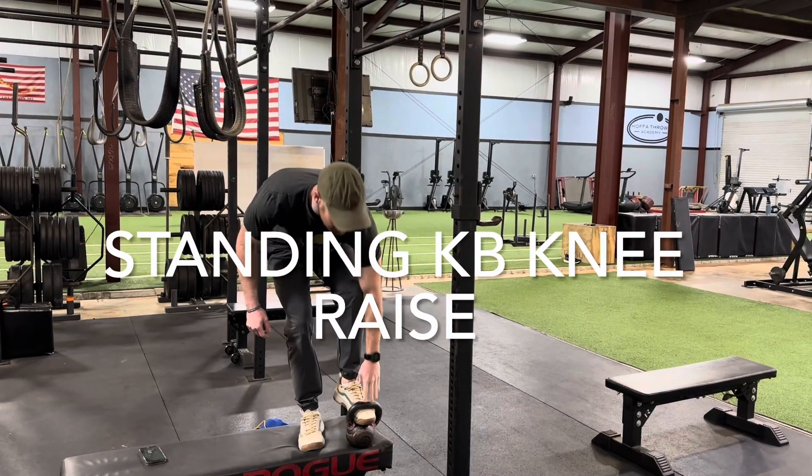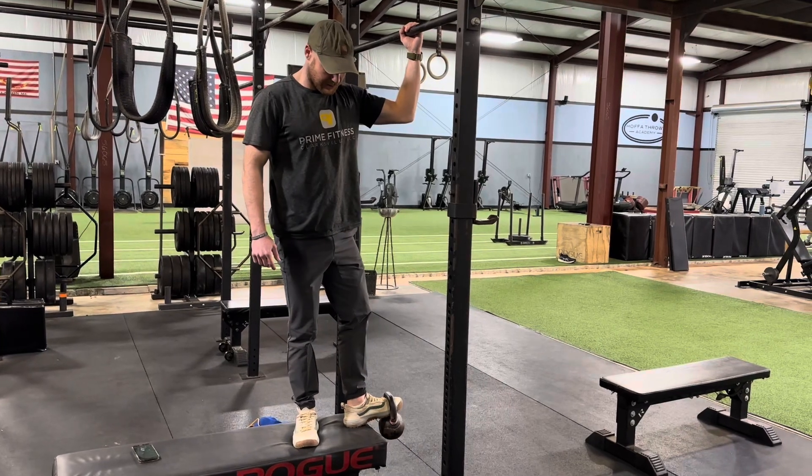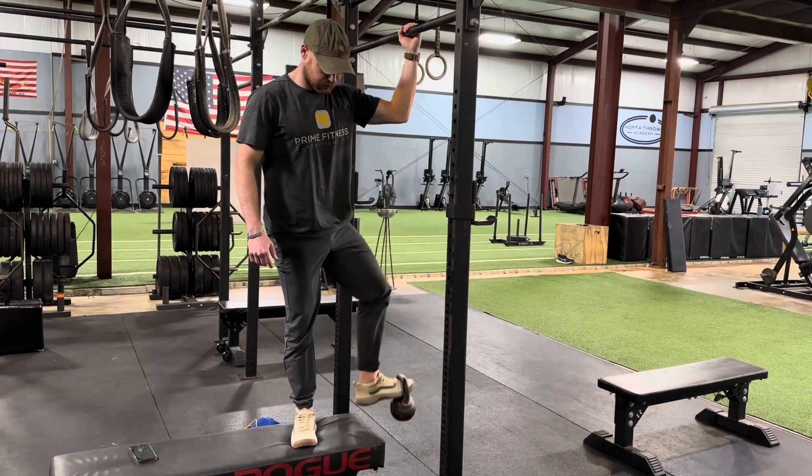This is a standing kettlebell knee raise. You're going to put your foot through a kettlebell as shown and then step off the edge of a bench, opening up that hip as you raise up and down.